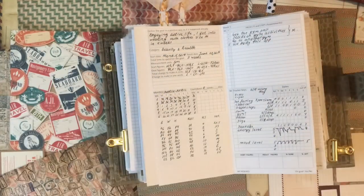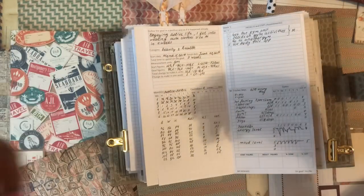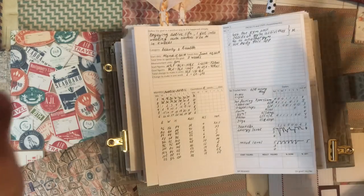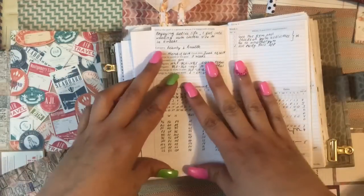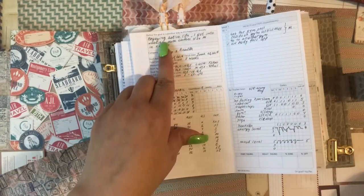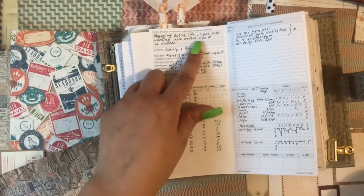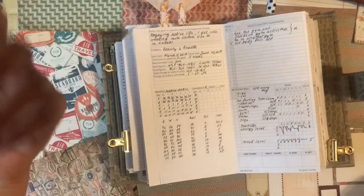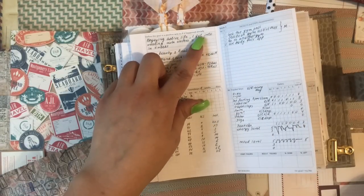You have to feel yourself great in order to get something — that goes without saying, and I know that from my own personal experience. This is my weight management goal for 11 weeks. What I wrote sounds like: 'I'm enjoying active life. I got into wearing cute clothes, size medium, in 11 weeks.' It's clear, it's positive, and it's written in the past tense.